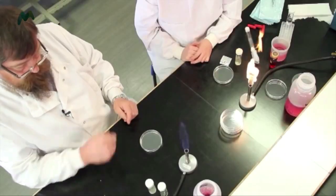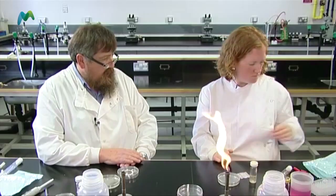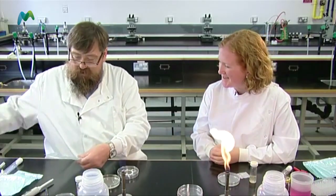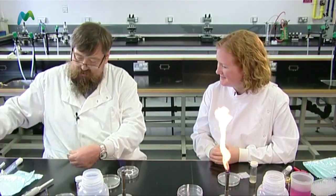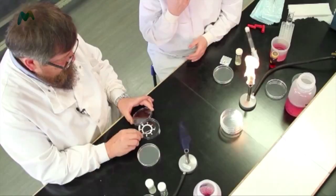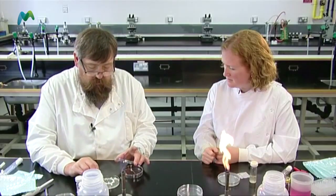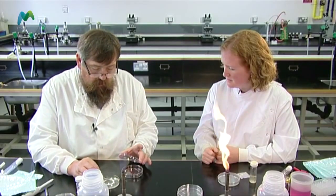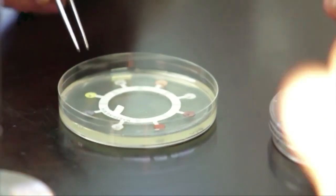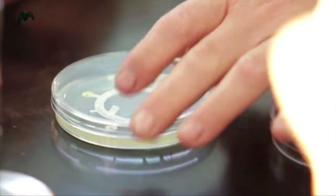The secret is to take my antibiotic discs and place them on as soon as I can. I need one of your forceps. I take off the end, take out the forceps, and very carefully lift that up and place it right in the very middle, gently touching the disc so that it sits on the agar. Once I've done that, I can put the lid back on.